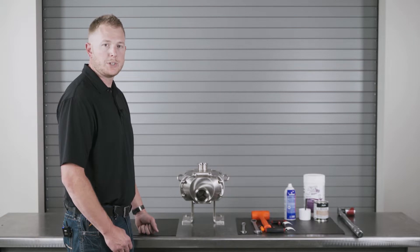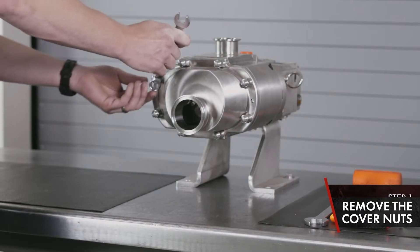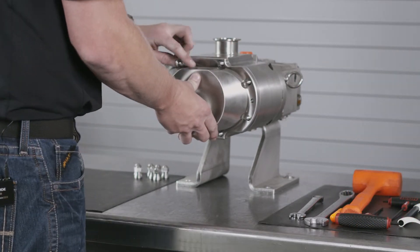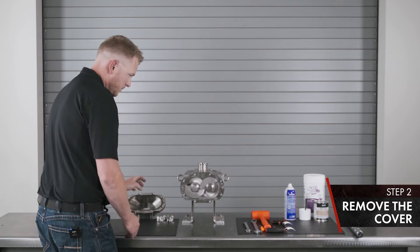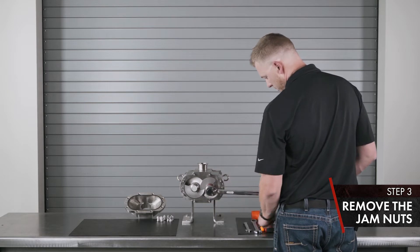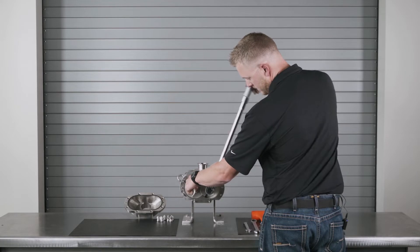We're going to start off with the wet end disassembly of the Waukesha Universal Twin Screw PD pump. Start by taking an end wrench or socket for the correct size of your cover nuts and break them loose. Remove the cover straight off the body studs. Take the correct size socket for your screw jam nut, put your breakover bar or torque wrench in reverse, and twist the pump until your rotor blocking tool can lock inside the screws and break your torque free.